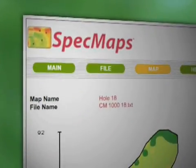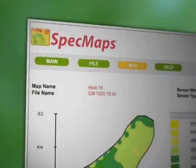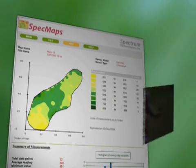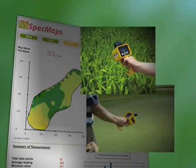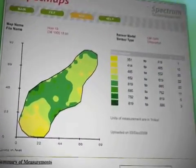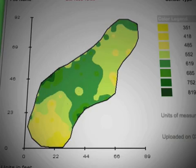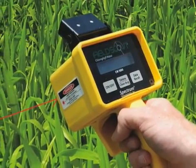By connecting it to a GPS unit, they also have the capability to geo-reference those measurements and to map out a golf course or a wheat field, and look at the spatial variability of that greenness — the chlorophyll that the meter is sensing.